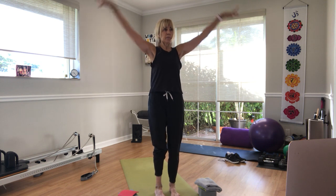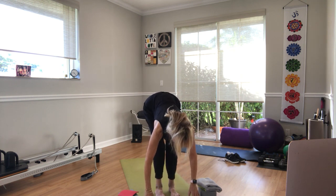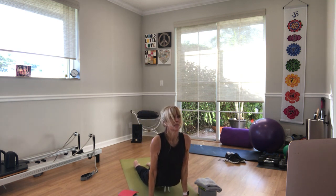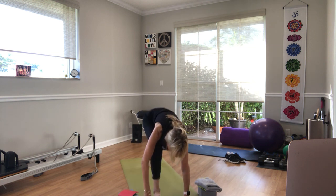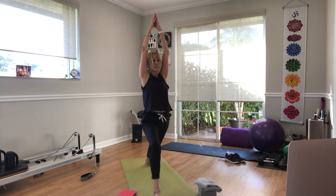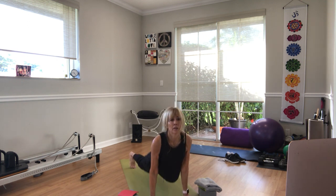Good. Inhale, chair pose. Exhale, forward fold. Inhale, halfway lift. Exhale, step, step, push up — or you skip it and go right to down dog, downward facing dog. Now, here's the hard part — the chair would be great. Step the right foot forward, left foot on its side, press down, rise up inhale — warrior one. Exhale, hands down, step back through the push-up or not. Downward facing dog — we all meet with hips in the air. Inhale, step your left foot forward, right foot on its side, rise up — warrior one. Exhale, hands to the floor, step back. Inhale, upward dog. Exhale, downward facing dog.